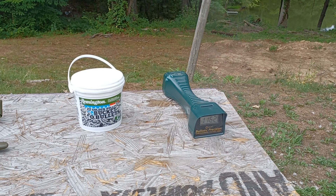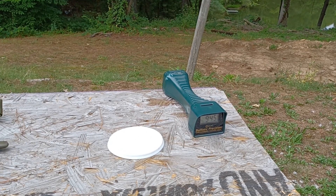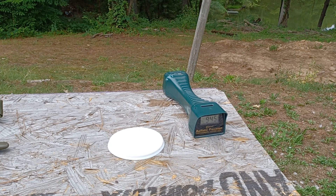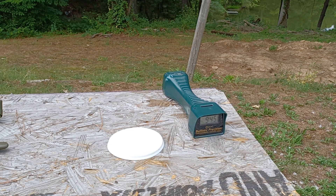1191 — wow, impressive. 1162. We got an error. Yeah, we got another error — let's move back a little bit farther, I think we might be a little too close. 1164. 945 — that was an underloaded round. Let's throw a few more rounds in here to get enough data points. Yeah, we had quite a few that were over supersonic. I expected it to be right around supersonic and if you ignore the 945 it's actually doing a little better than I thought it would.